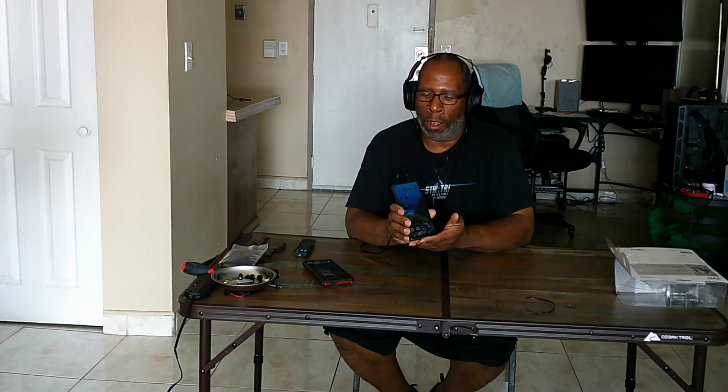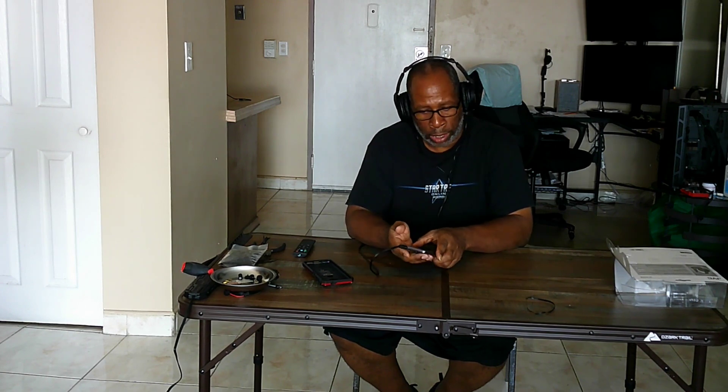So that sounds good through the headphones on your cell phone devices. That sounds great. Now I'm going to move it on back to the computer and let's get on with that.